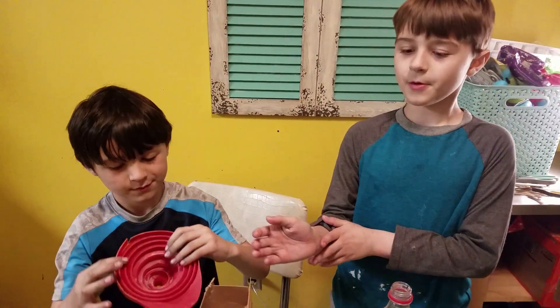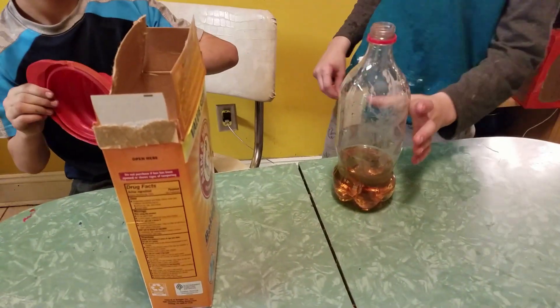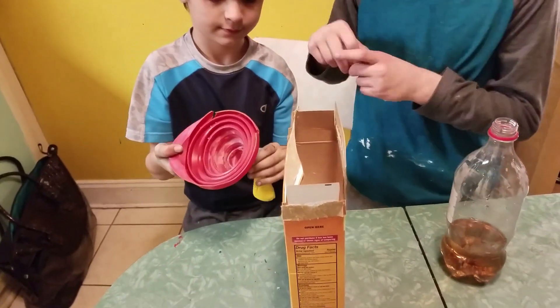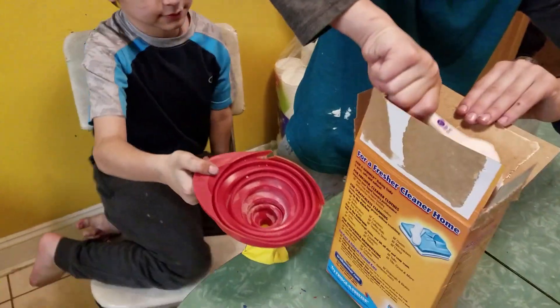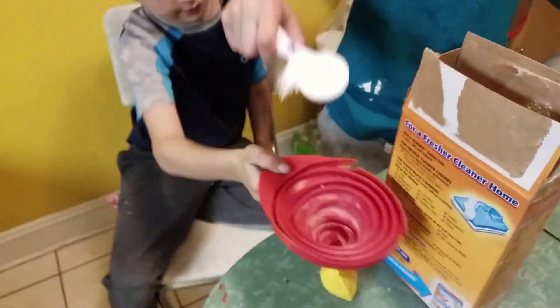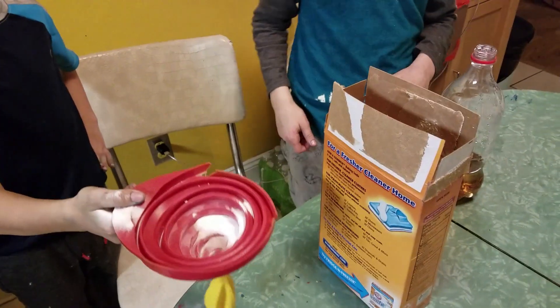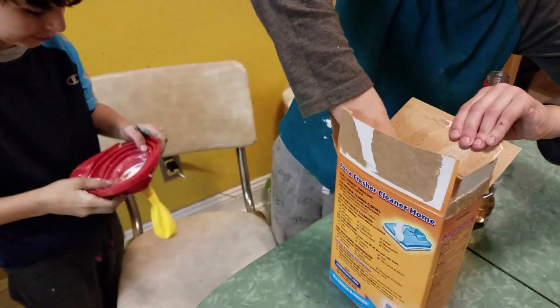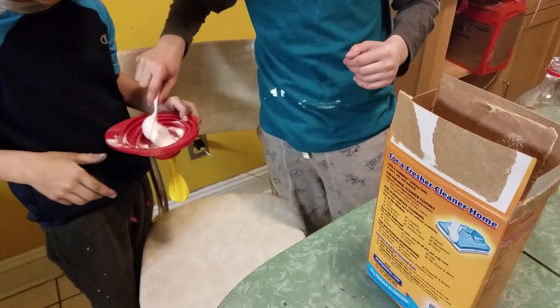We've got the vinegar in the bottle already. We've got the balloon attached to the funnel, so you're gonna scoop some baking soda like this and put it in the funnel so it can go inside the balloon. Shake it in — okay, put in a little bit more, we'll do another scoop.